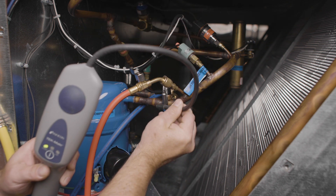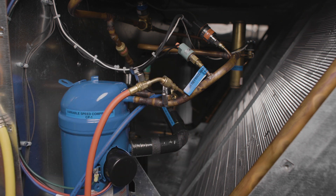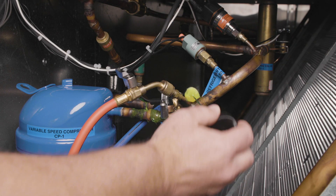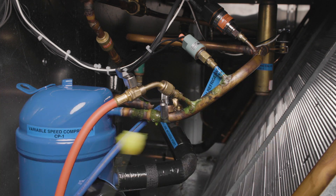When a leak is detected, remove the wand, let it clear, and go back to the same point a few times to verify. Once you think you've found a leak with an electronic leak detector, use leak detection liquid to fully confirm.